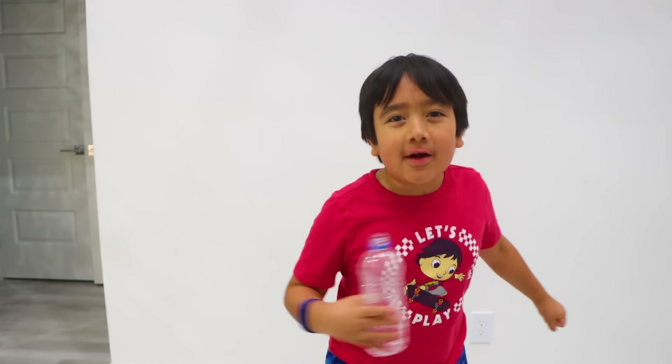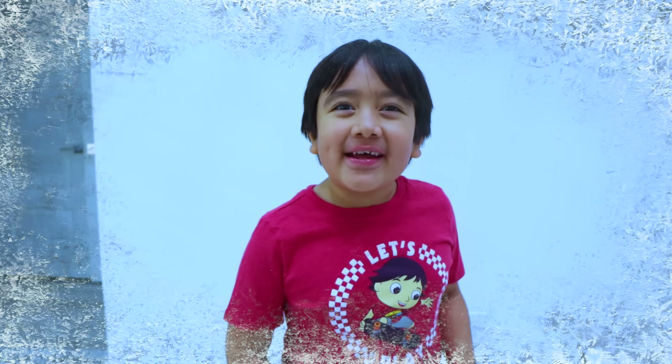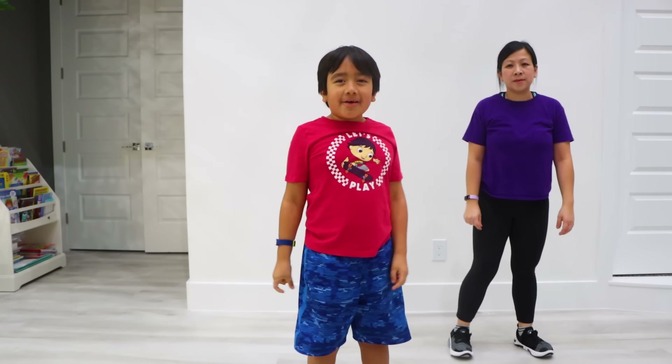You did it! You finished the workout! Now don't forget to be hydrated! Now for the cooldown! Now let's do spin your arm for 20!